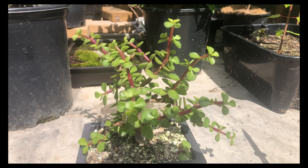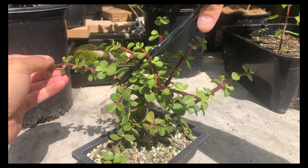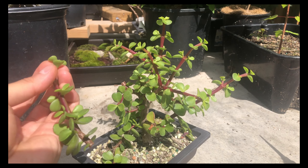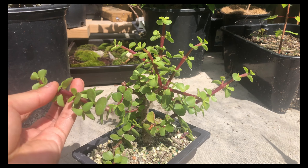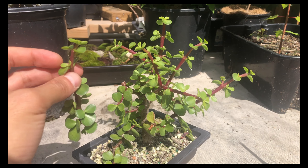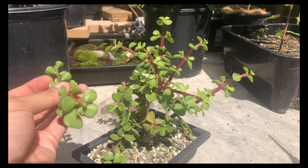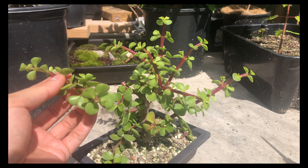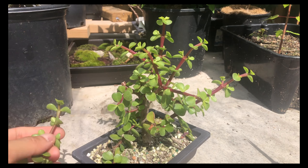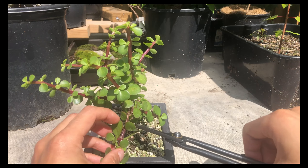I'll start with the top because some of these are way too long and I need to take them back. I'm going to take this one all the way back to here. All these can be planted as cuttings, but I don't know if I want any more tropical stuff. I could put them in one of my raised garden beds — I put some variegated dwarf jade in there before and a few survived.